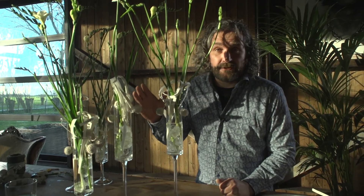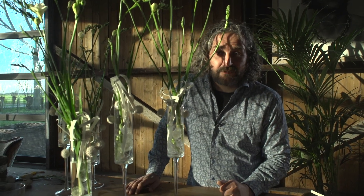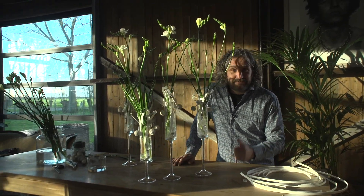So as you can see, with a few materials and not a lot of time we can create really something stunning with these beautiful Frasias. I hope you got inspired, got some ideas, and of course we'd love to see your version. See you next time.